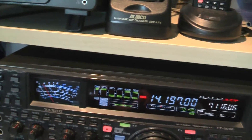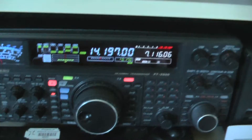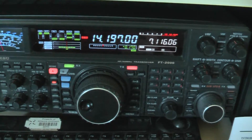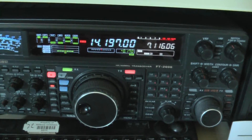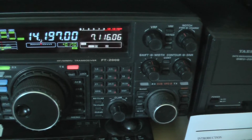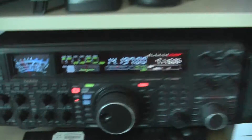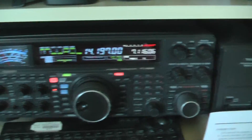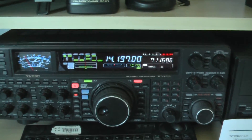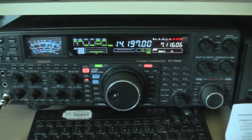The SWR is less than 1.5 according to this, so I'm quite happy with that. CQ CQ CQ CQ, this is G7OMQ asking for a radio check — G7OMQ for a radio check please. Well, I've done that twice now and there are no takers. My antenna needs to be a lot higher; I might do this a bit later in the evening when there are more people likely to hear me. But for now, thank you for watching this video — bye bye till next time.